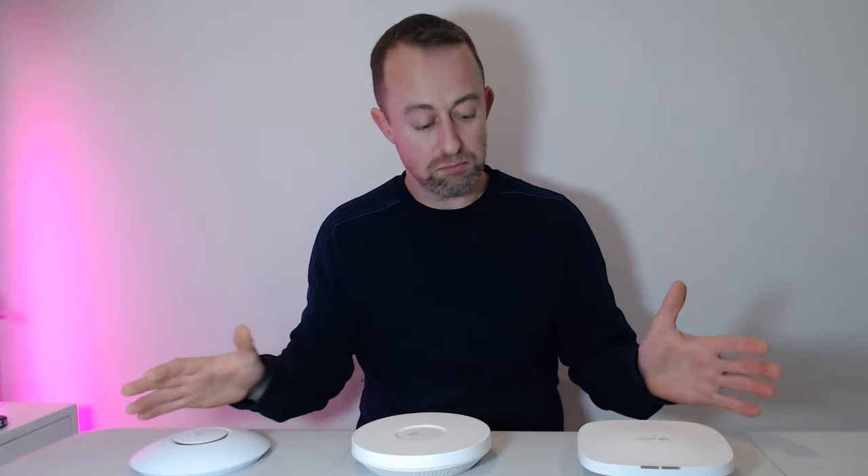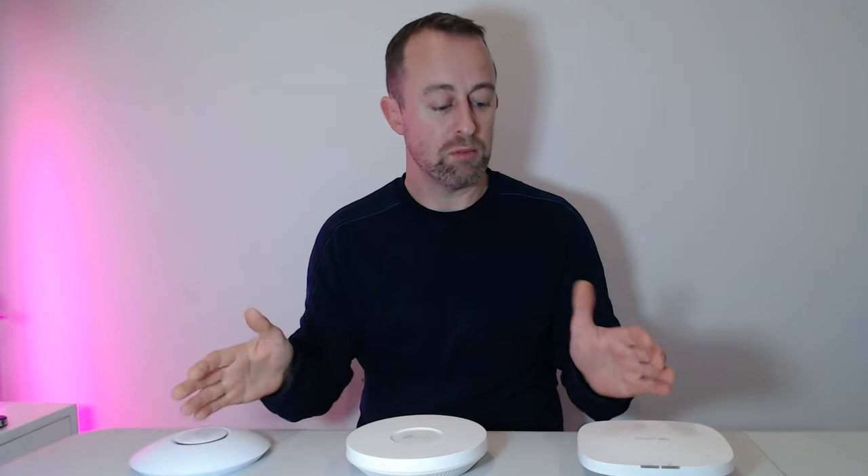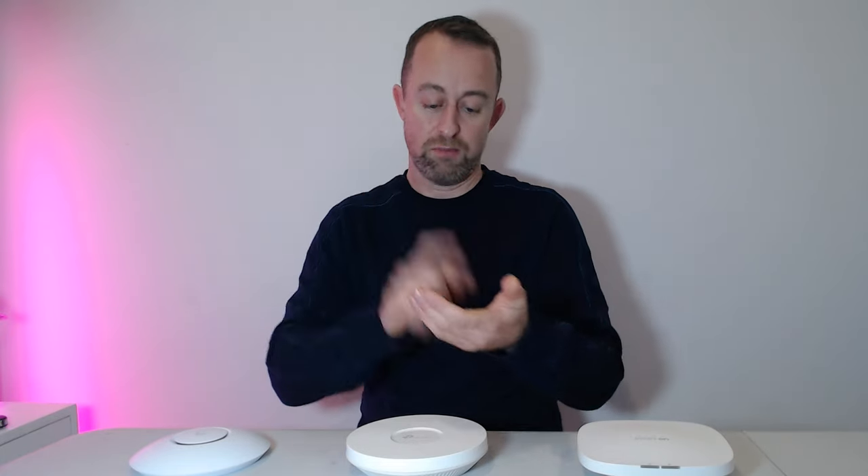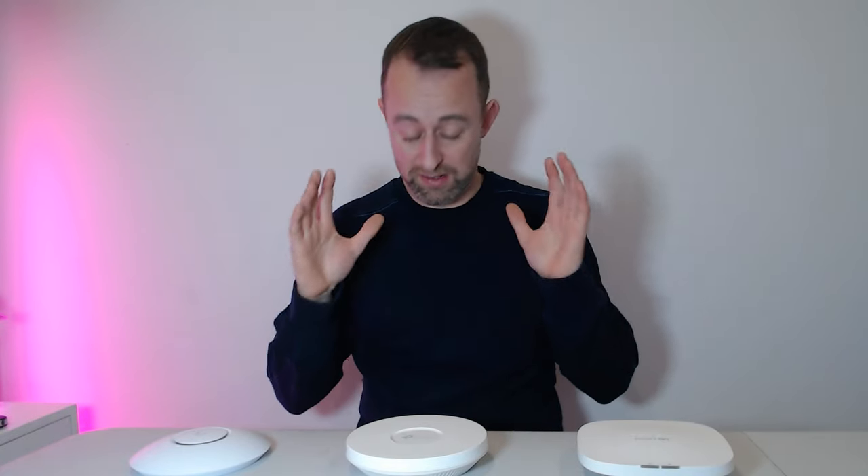Now we'll do our speed test. I set all three up and did a pretty basic, crude out-of-the-box speed test. I put them all in the same place, connected to a PoE switch, with a 900 up / 900 down connection. I turned off the 2.4 GHz so we were just focusing on the 5 GHz to give them all a fair chance. I did three speed tests per access point and I'm showing the best result of those three.